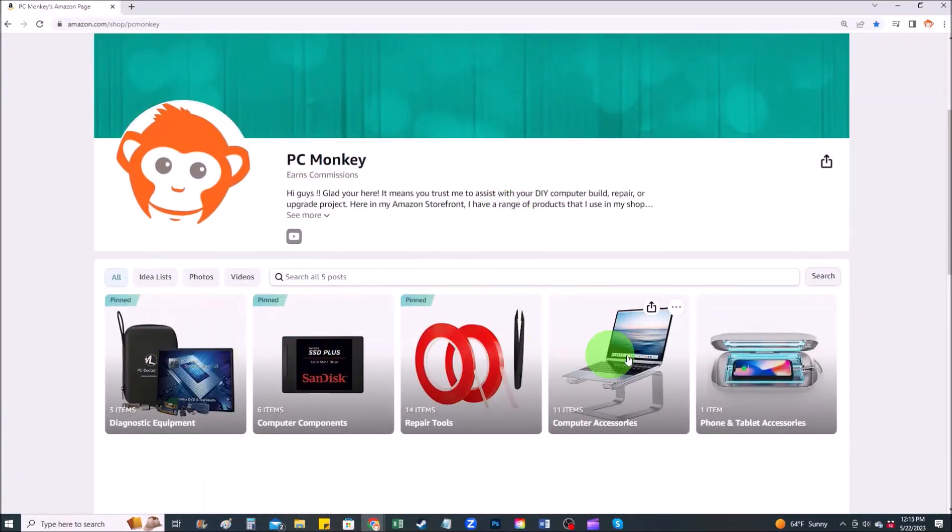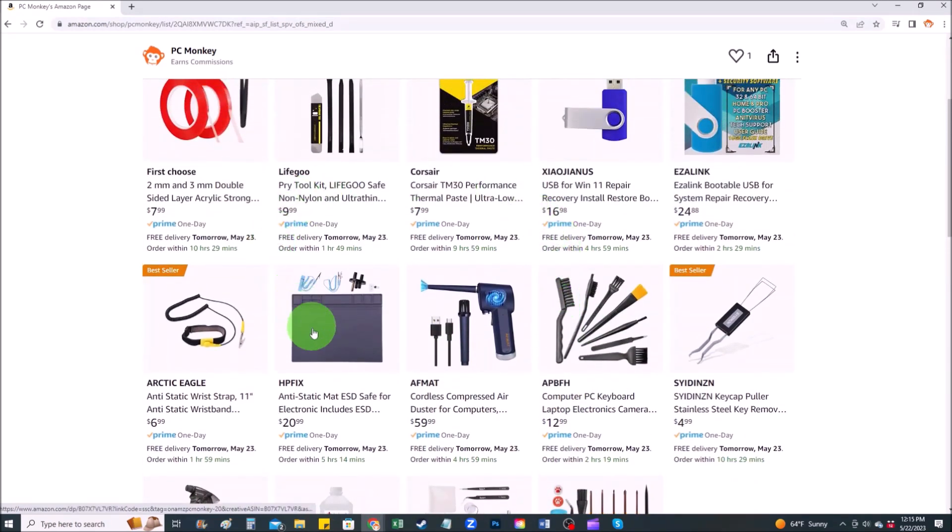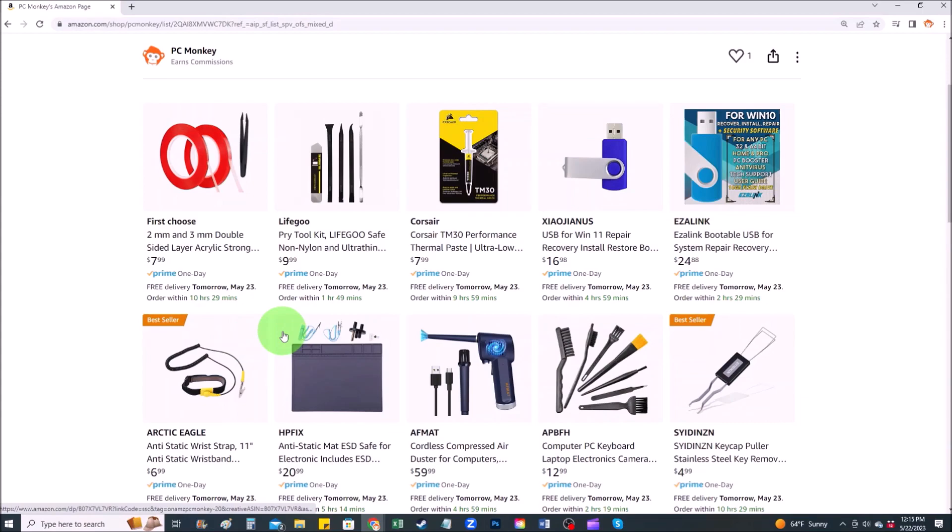If you would like any suggestions on tools or supplies like the ones I use in my shop, there'll be a link above and also below in the description to my Amazon store. On my Amazon store there are several sections. Repair tools is one of them, where you can find common hand tools I use along with things like anti-static mats and bracelets that help prevent you from damaging your computer.